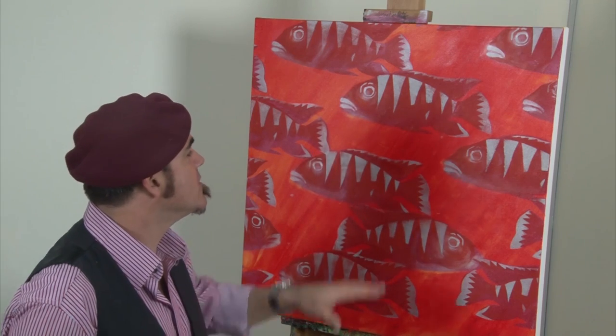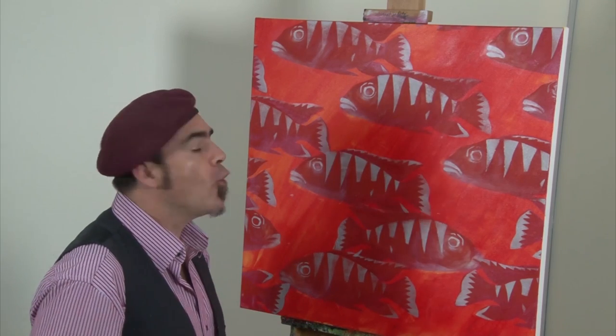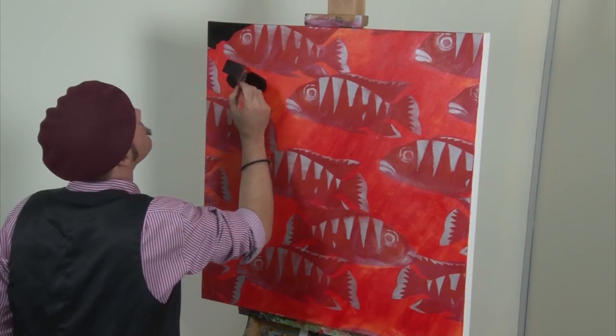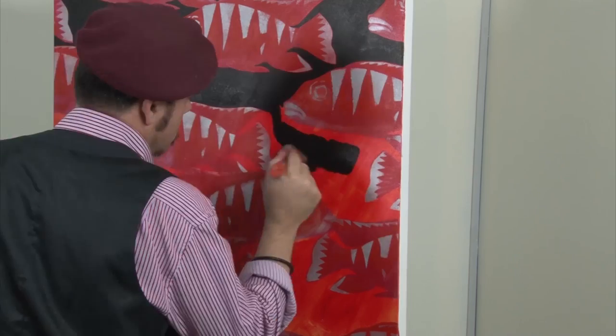At this point you could leave the background that orange, which looks pretty nice, or you could recolor it. Green is the complementary color of red, so that would look pretty good too. But I'm going to paint my background black, just to redefine the fish and bring them forward a little bit. Use an appropriate size flat brush and cut in around the fish. To increase the flow of the paint, add a little water. When you cut in around the fish, leave a thin line of that original red — this will suggest that the fish are edge lit, bringing them closer still.